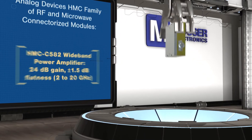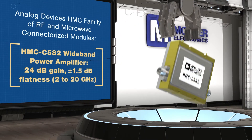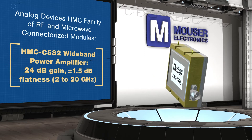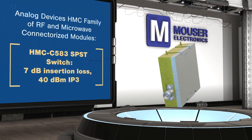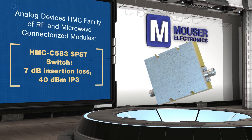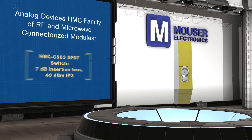The family includes the HMC C582 Wideband Power Amplifier with excellent gain flatness across its 10 MHz to 20 GHz range, the 40 GHz HMC C583 SPST Switch and HMC C584 Digital Attenuator, both with low insertion loss and CMOS compatible positive control lines.